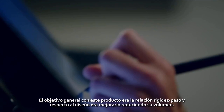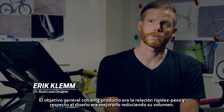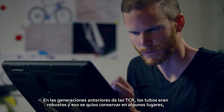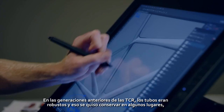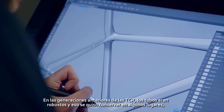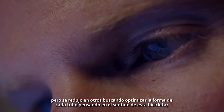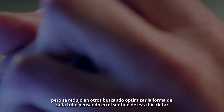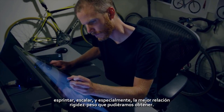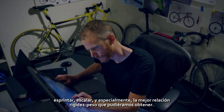The overall goal of this product was really stiffness to weight, and the overall general design theme was scale up, slim down. From a lot of the previous generations of TCR, we had big section down tubes and a lot of these robust shapes, and we wanted to keep that. But we really wanted to slim down the overall form and optimize every tube shape for what this bike is all about — sprinting, climbing, and really the greatest stiffness to weight ratio that we could possibly come up with.